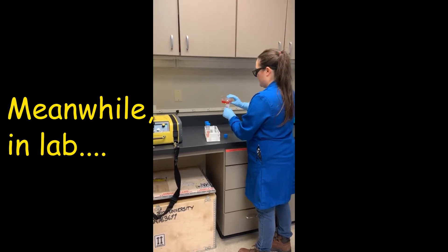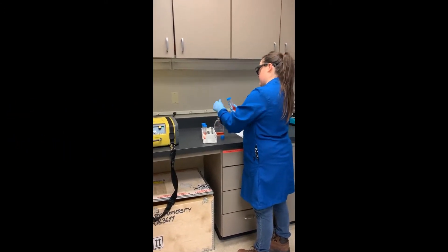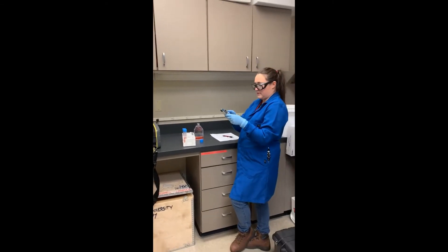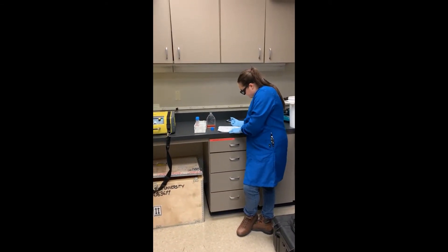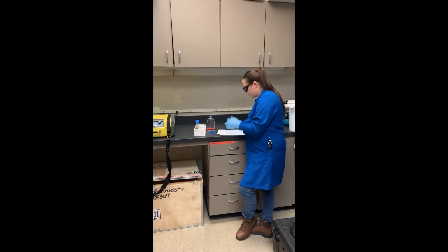So you're working in the lab one day and you've got to check your phone, complete your homework for another class, scratch your nose.